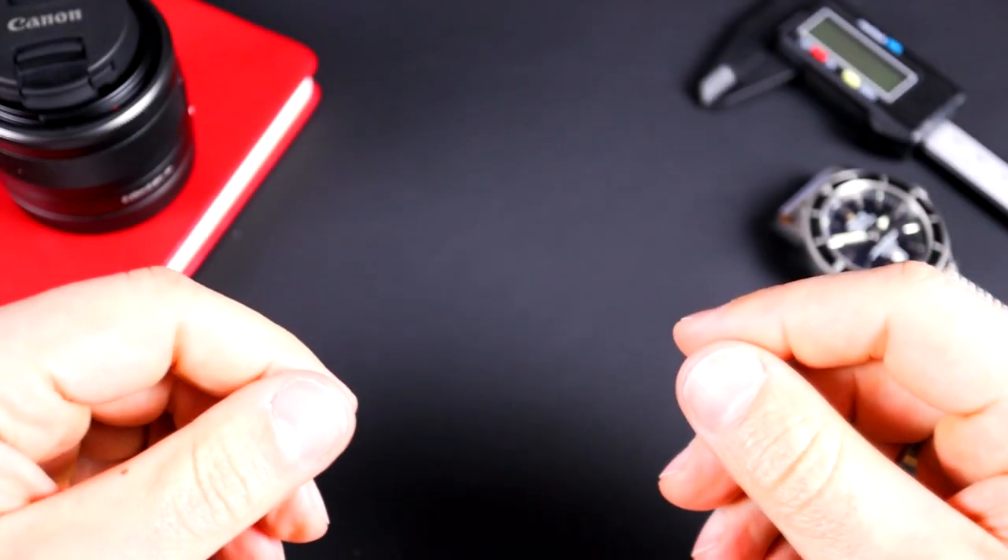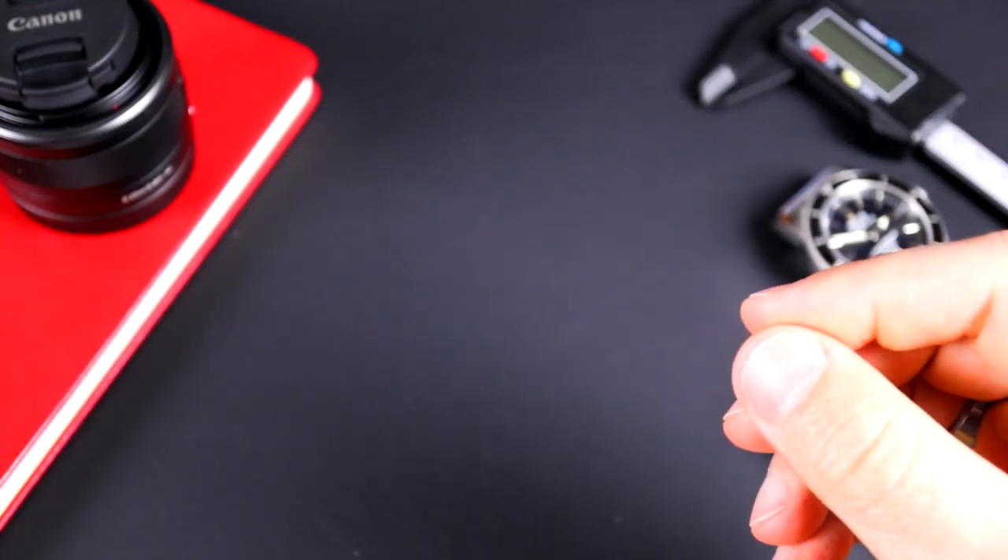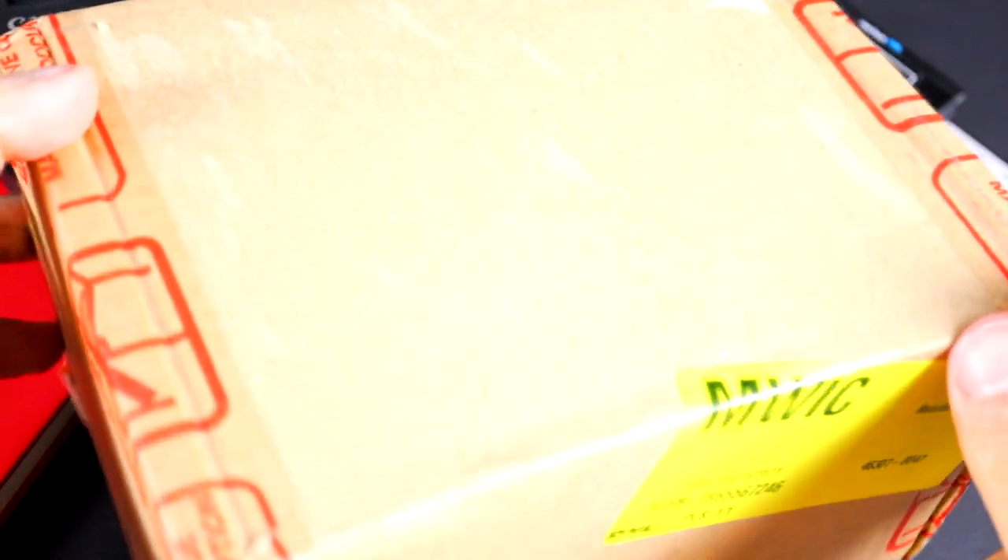Hey guys, welcome back to the channel. Something came in the mail today that I've been waiting for a few months now — a package from Yemma. A few months ago, Yemma was having a Kickstarter campaign for their new in-house caliper movements, specifically their GMT models: the Yemma 2000 and the Yemma 3000.